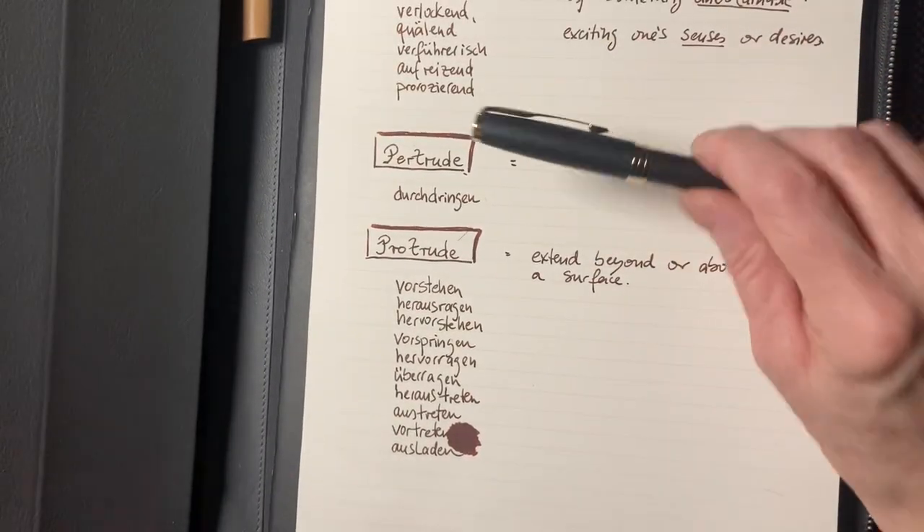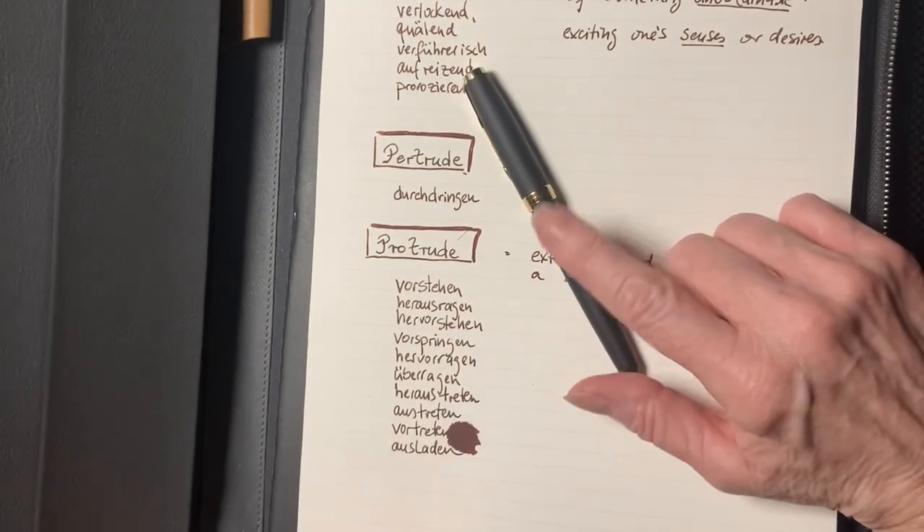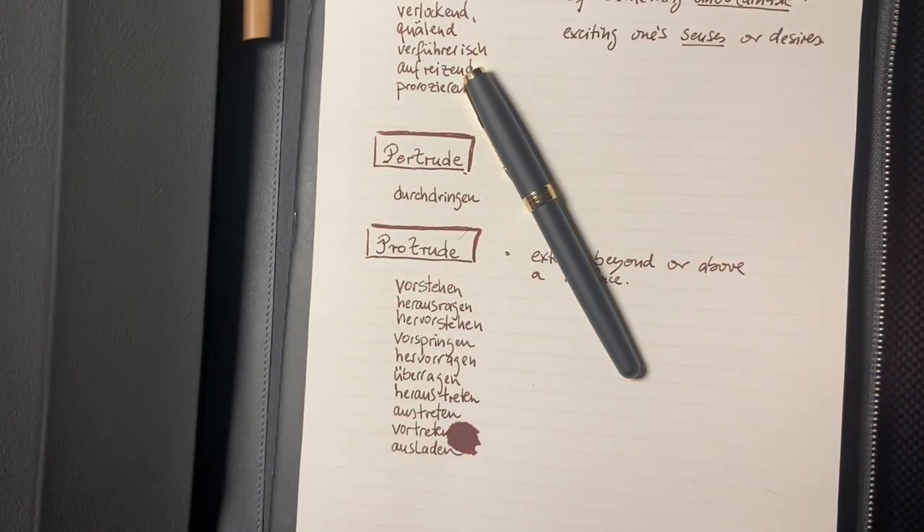Anyhow, this is the Parker Sonnet, which I think is really cool. I like them very much. Enjoy.